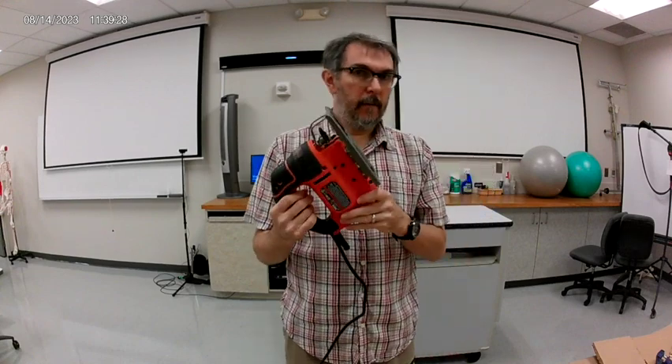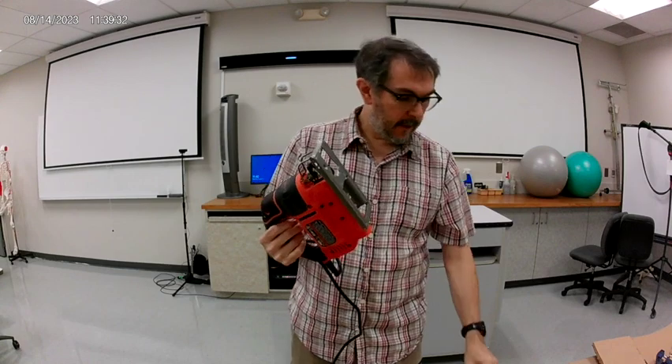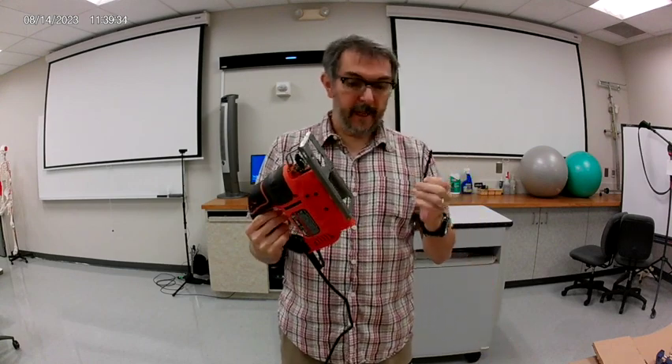For longer cuts, we use a jigsaw instead of a knife. This is a regular jigsaw, this is the blade, and this is the plug.